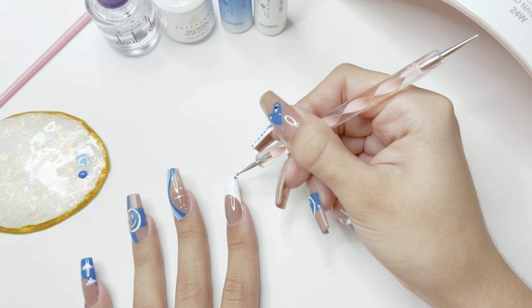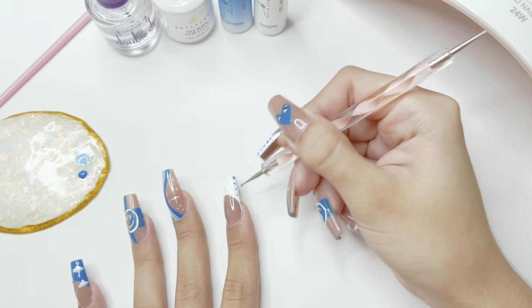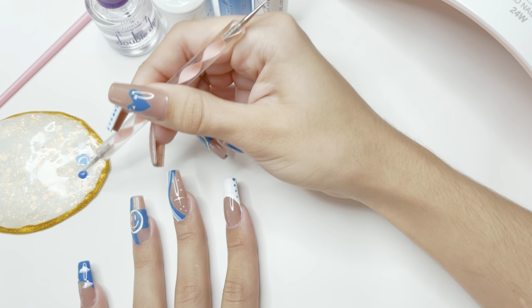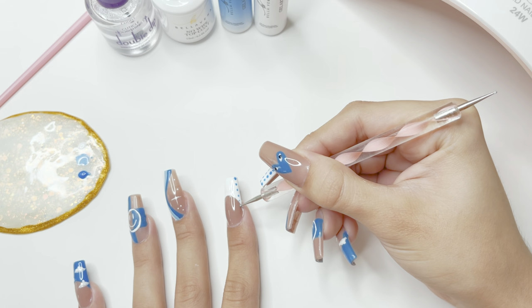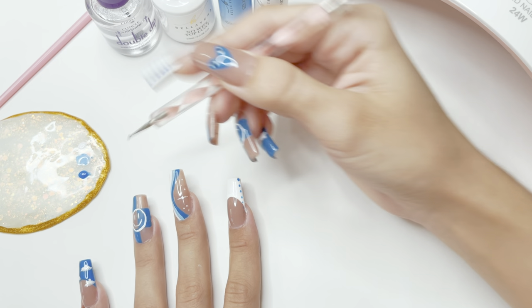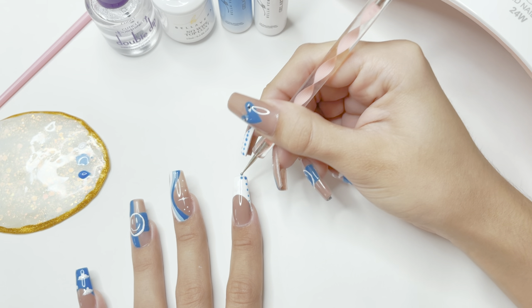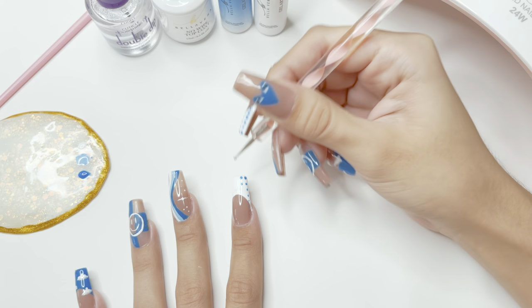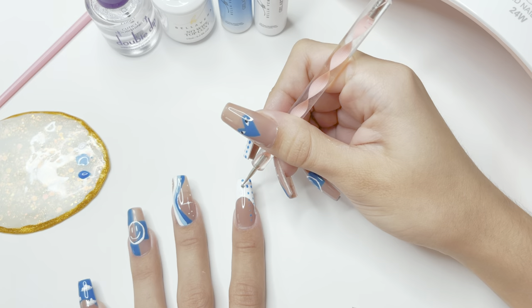For this design, I wanted the dots at the free edge of the nail to be a little bit bigger and darker than the dots at the base. As I get down to the base I make sure not to re-dip the dotting tool into the gel polish — this creates dots that look like they're ombréd. You may also want to space the dots out a little more as you get closer to the cuticle area, which gives you a more ombréd polka dot effect.